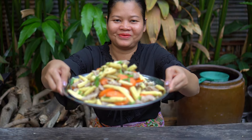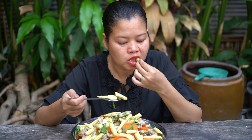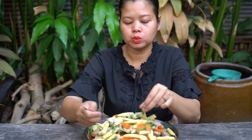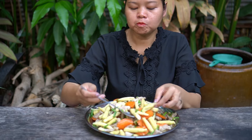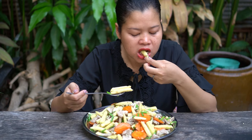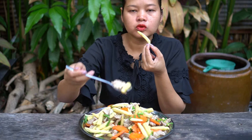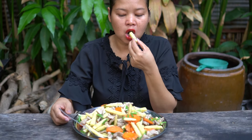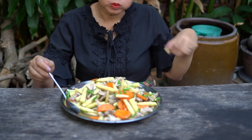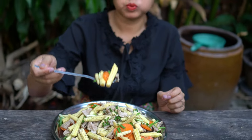Please enjoy with me. I love you. And that's so good.